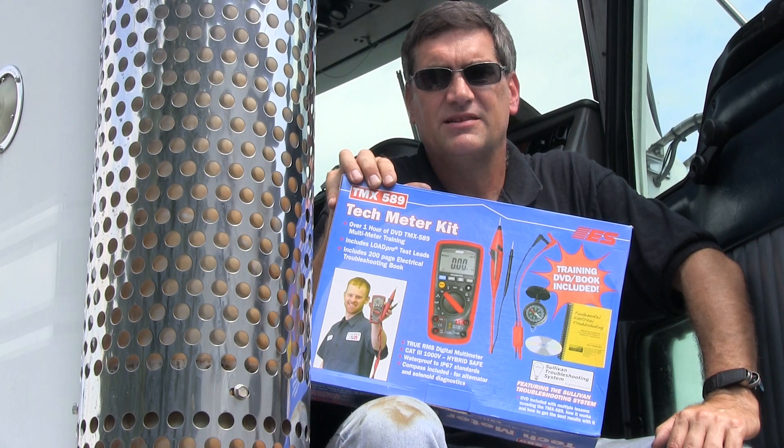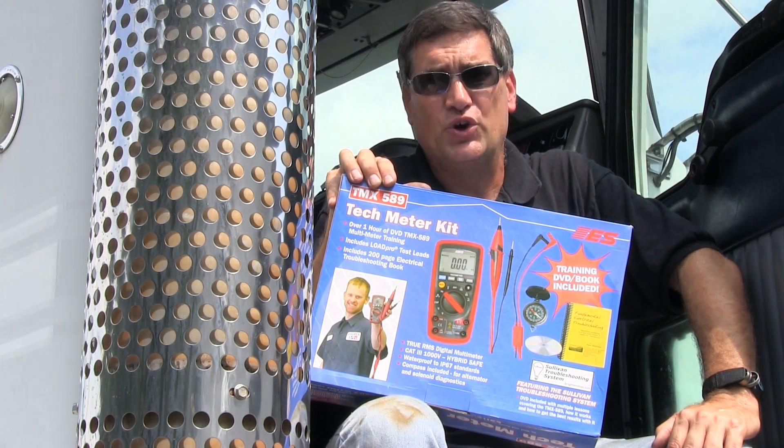You get the TMX, I guarantee you, you're going to end up enjoying doing this kind of work.